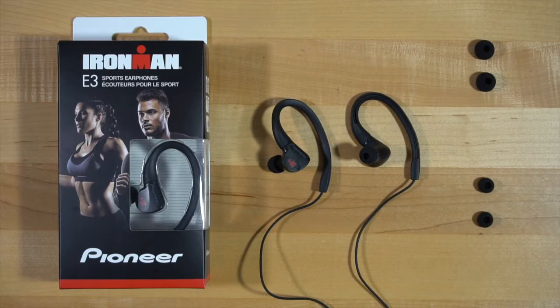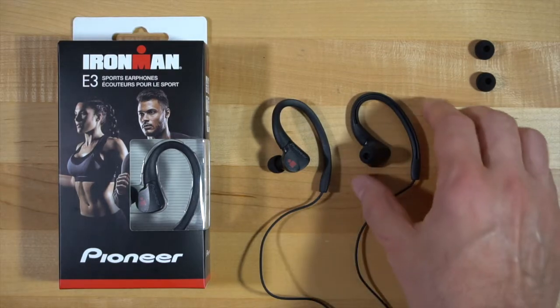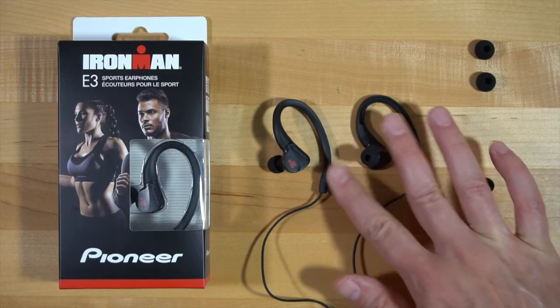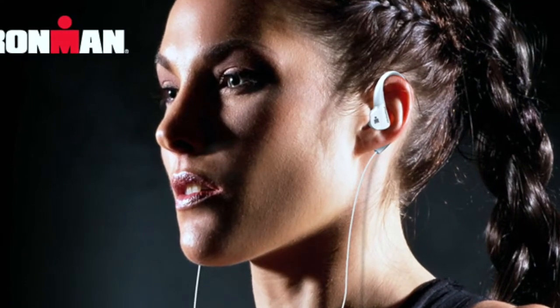Like most earbuds, the E3s come with three sizes of ear tips to customize the fit to your ear. The ear hooks are made with a soft, smooth finish to prevent chafing while holding the earbuds securely in place during your workout. Combined with the ultra-lightweight design, you have a set of earbuds that deliver your music while being barely noticeable, so they won't interfere with your workout.